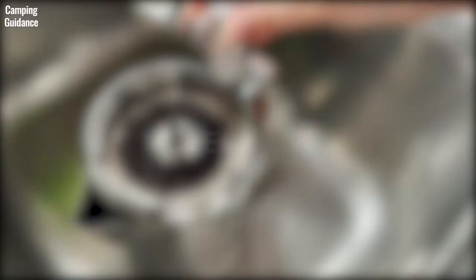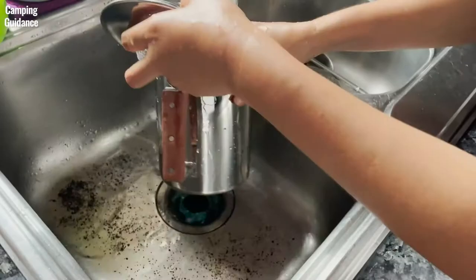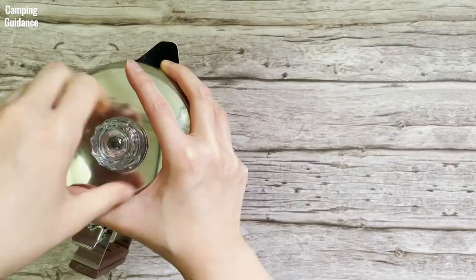To clean up, just toss the grounds and run water through all the components of the Coletti Bozeman percolator. They can be taken apart easily for a good washing. I found that percolating water is effective at getting rid of coffee bean oils. The product information says it's dishwasher safe, but some reviews suggest it's best not to use the dishwasher.